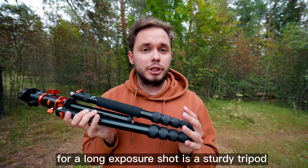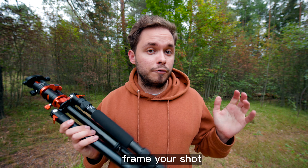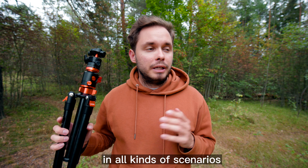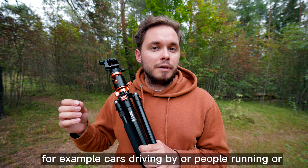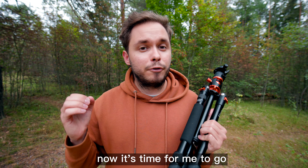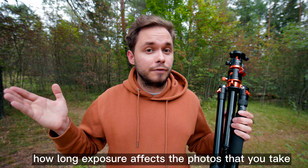Basically, all you need for a long exposure shot is a sturdy tripod that holds your camera in place. Set down your camera on the tripod, frame your shot, and then use a long shutter speed. Once you have a tripod, you can experiment with long exposure in all kinds of scenarios where there's movement in the frame — cars driving by, people running, anything like that. Now it's time for me to go pick up my friend and drive to the waterfall we're going to shoot today, and I'll show you how long exposure affects the photos.